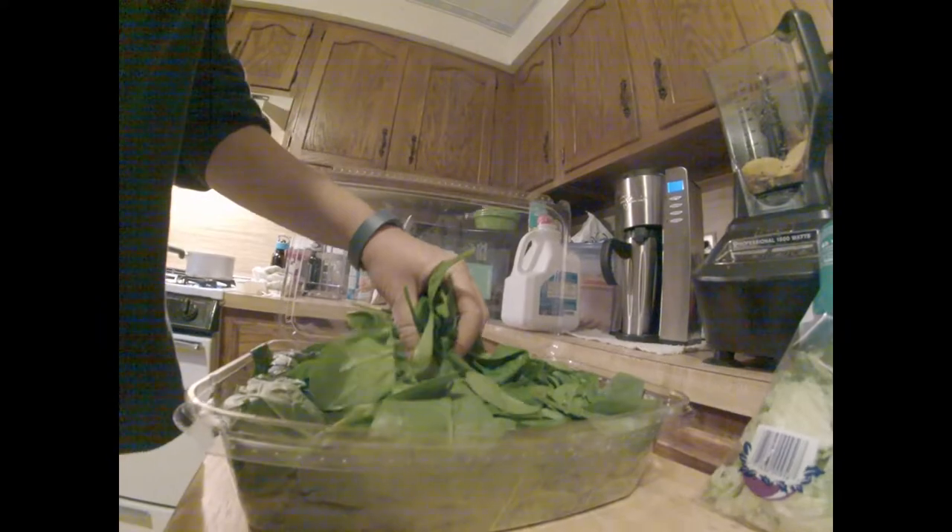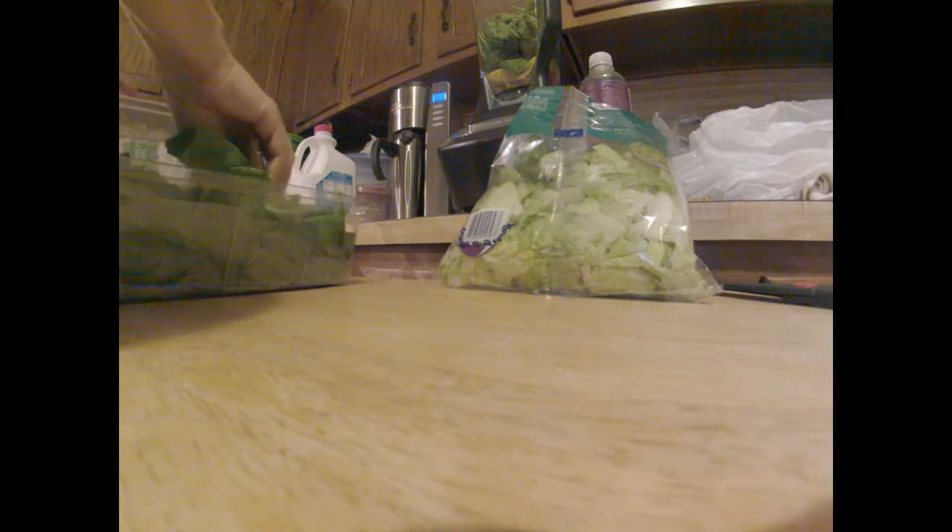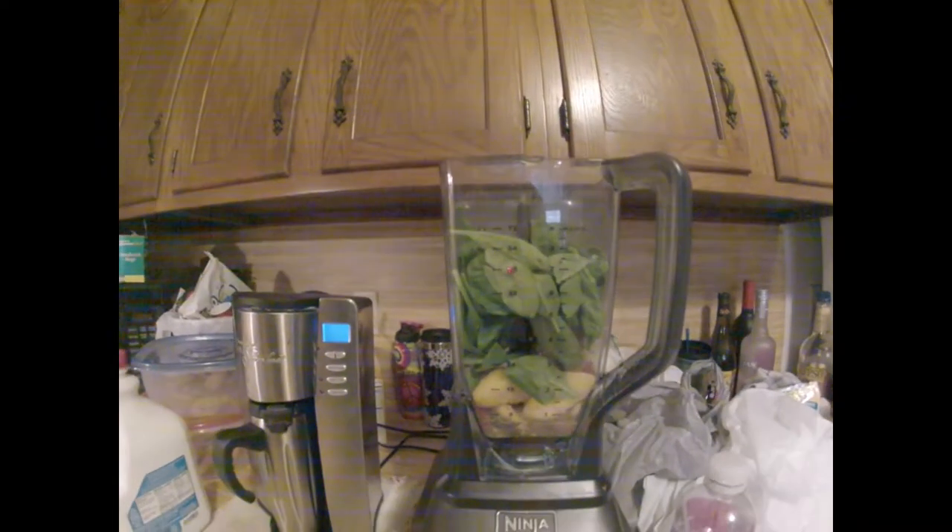Now it's time for the greens — three cups of spinach, three cups of romaine. Basically a cup is about a handful. There she is: three cups of spinach.